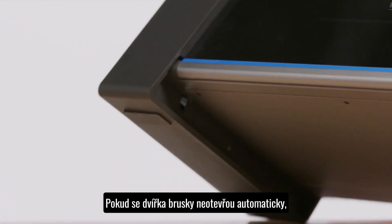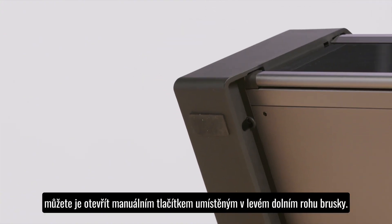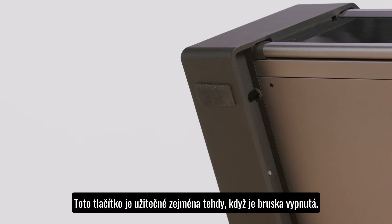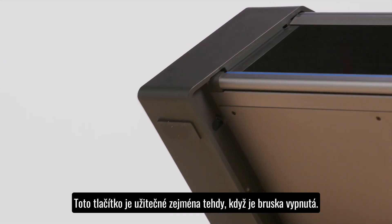If your door is not opening automatically, there is a manual door button located under the left foot of the sharpener. This is a recessed button that can open your door while the sharpener is powered down.